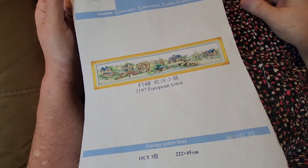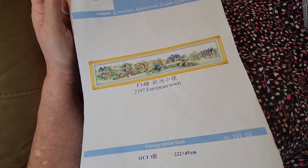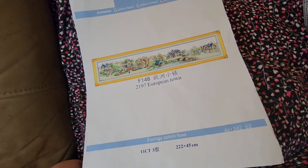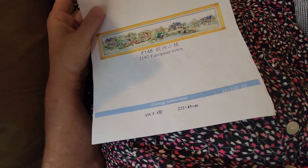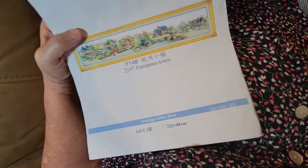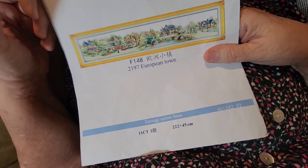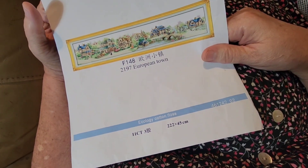Hi my friends, welcome to the Diamond Painting Effect with Cory. I am Cory and today is European Town Monday. This is where you come along and stitch with me while I work on European Town and we catch up a little bit.